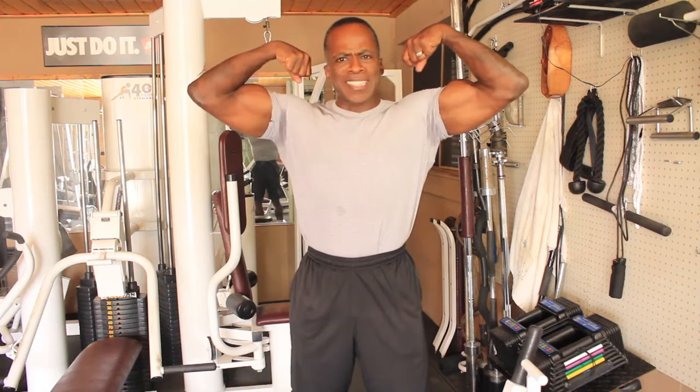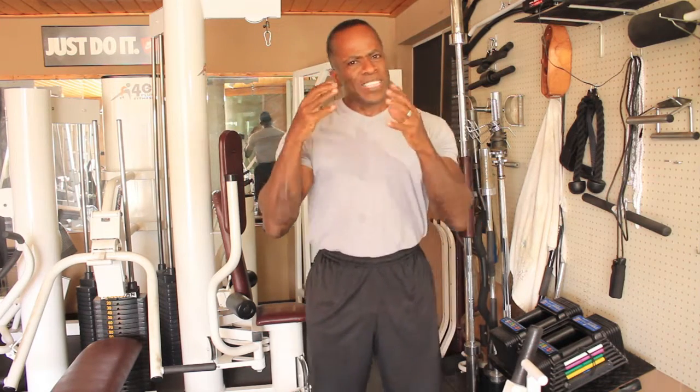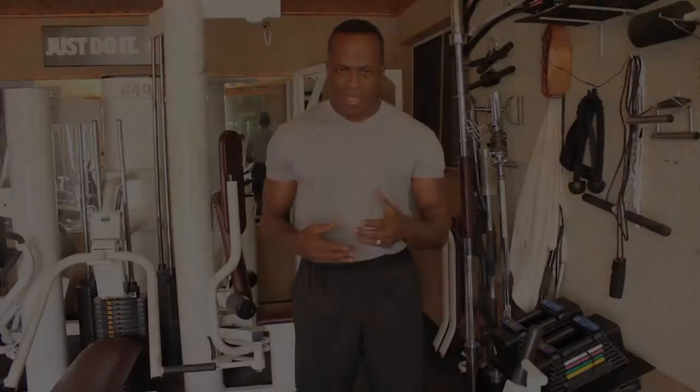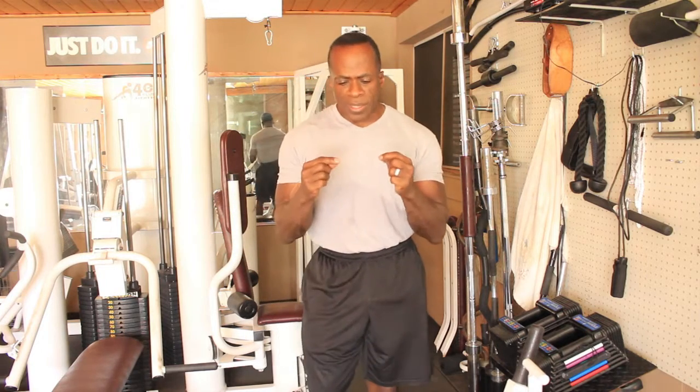Hey, what's going on? Today we're going to be training the biceps. In fact, this is really about intensity, but I'm going to use the biceps to give you an example of how intense you should train. So the question was asked, how hard should you work out? There's a certain level of intensity that you need in order to get a result.